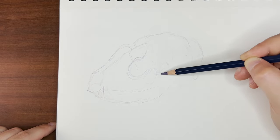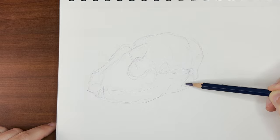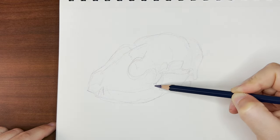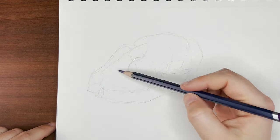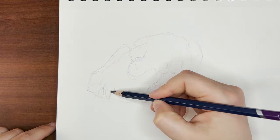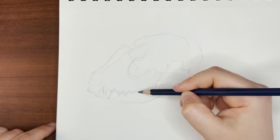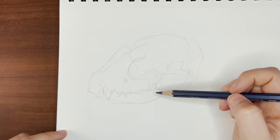I always start any drawing really gesturally and light to get the proportions and the composition right before committing to the line art, more confident lines, and shading. So right now it looks like a hot mess, but that's how I like to start all of my drawings because it takes away the pressure of trying to get it perfect the first time, and it also gets rid of that daunting white paper.